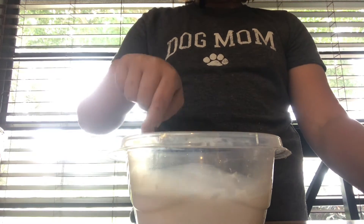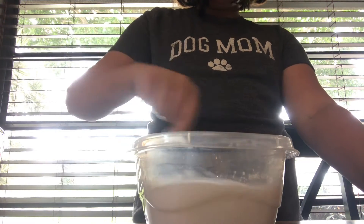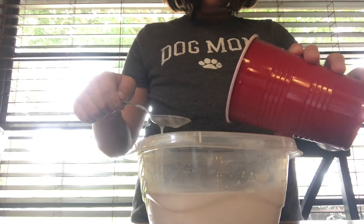You might be thinking this is just water — how is it going to activate? Well, it did for my other one, so it might work for this one. I don't know though, because normally it's more activated than this, but I don't know. We'll see.